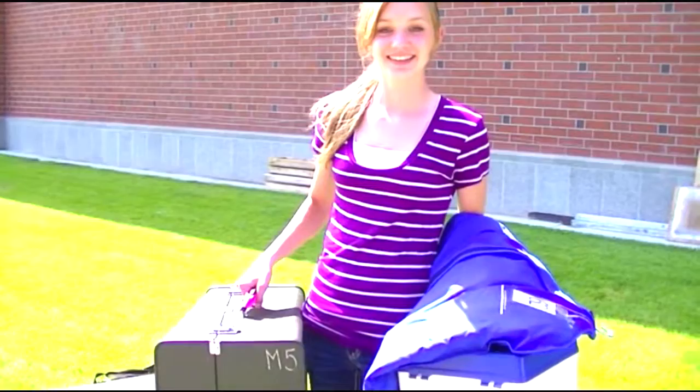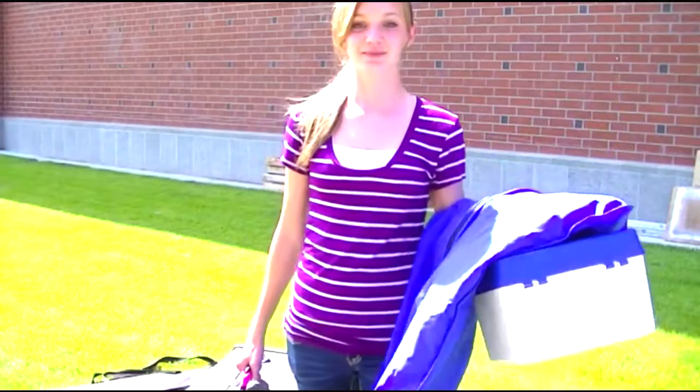For the do's, you're going to make sure you have your instrument, your shako box, and your uniform in your hand prepared to go into the trailer.